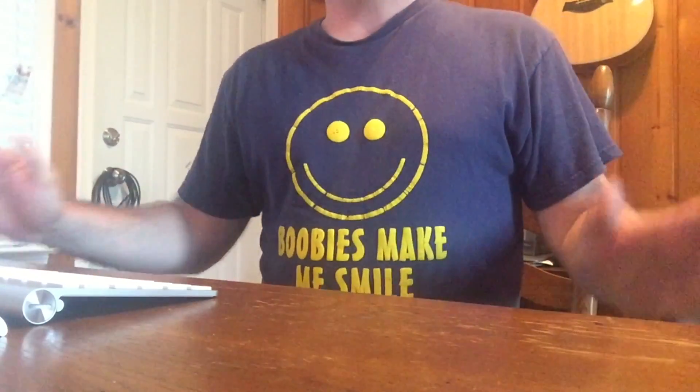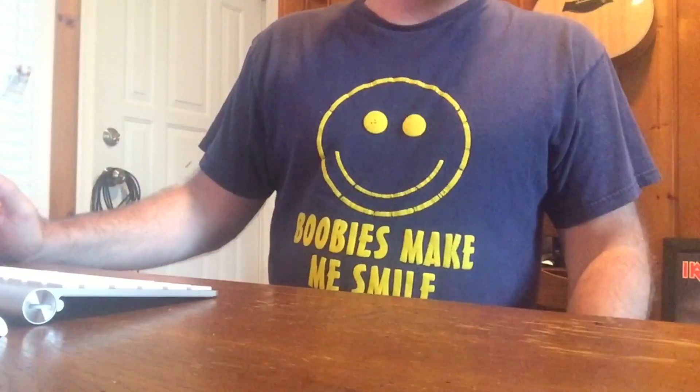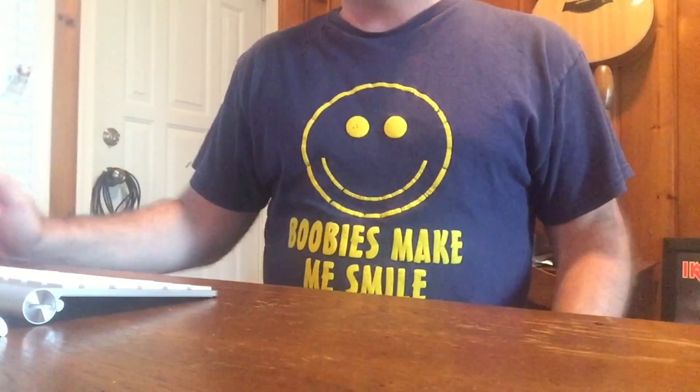Today I want to talk to you about recording with your computer. Now, two things. One, I know a lot of you right now are like, recording with your computer? I can't even see your face, dude. You already suck.